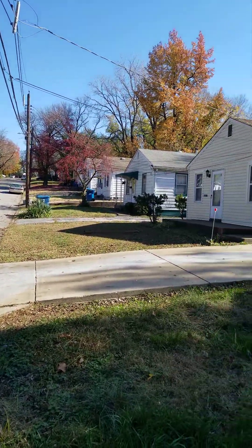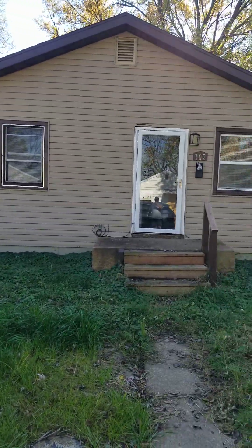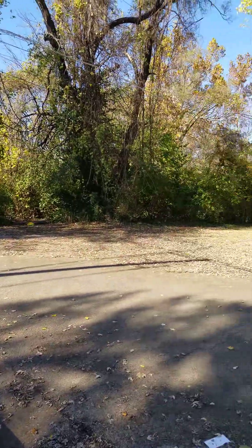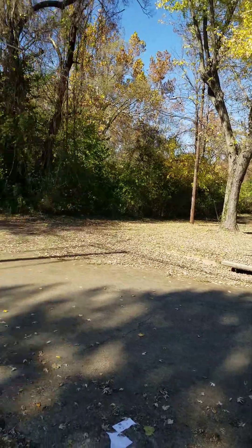Here we are on Fern Mow. Nothing really special about it. I think there's a creek somewhere over there — that's why it's on the floodplain.